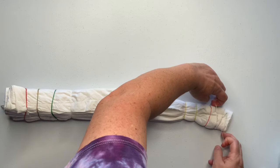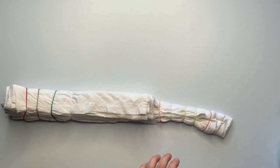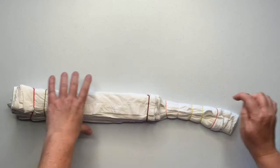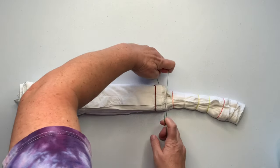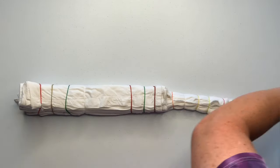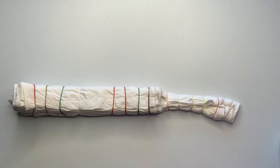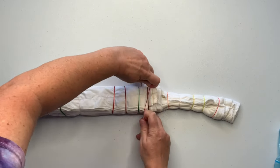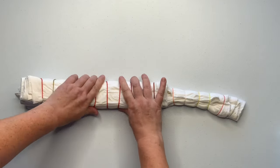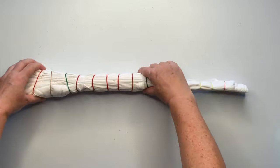Now this fabric down here is a lot thinner so I'm using the smaller rubber bands — my baby hair rubber bands. You can pick them up just about anywhere, but I do have links for both of these rubber bands down in the description box along with everything else that I use for tie-dye, so make sure you check that out. It's a really good resource so you don't have to ask where I got something — everything is there, and if it's not, reach out to me and I will try to help you find what you're looking for.